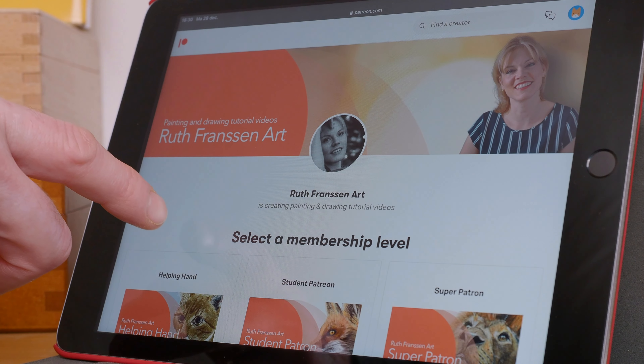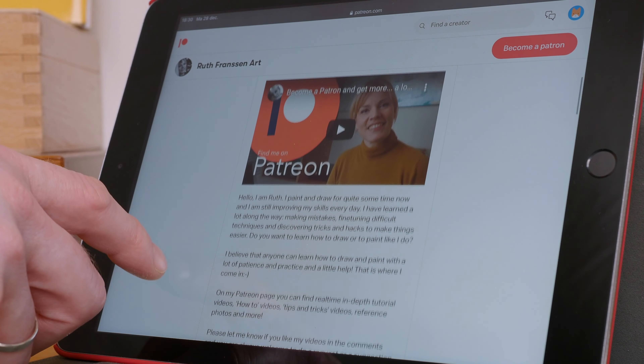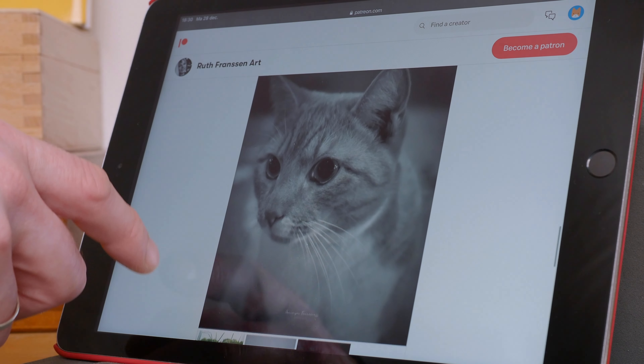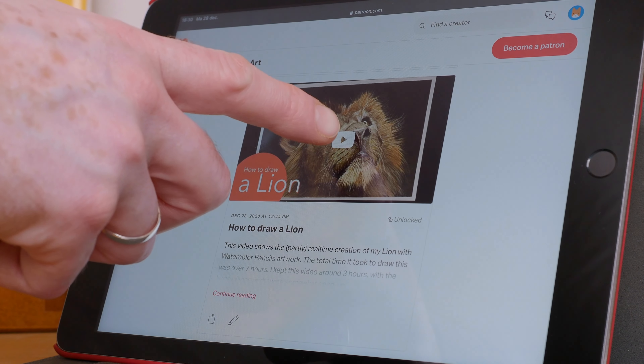If you want to see more of my artwork and learn how to paint and draw yourself, you can head over to my Patreon page — I'll put the link down in the description box. There you'll find a lot of in-depth tutorials, real-time videos, reference photos to print out for your own artwork, tips and tricks, art materials videos, and a lot more. I hope to meet you there.